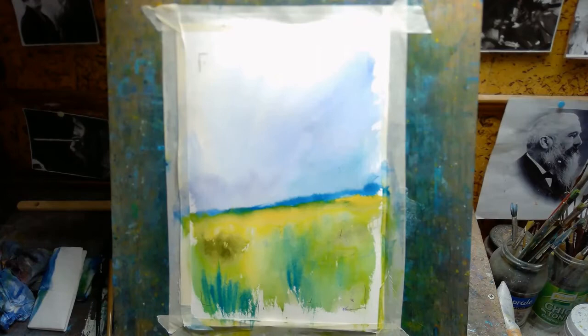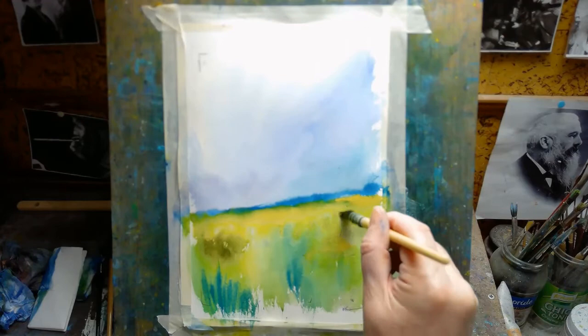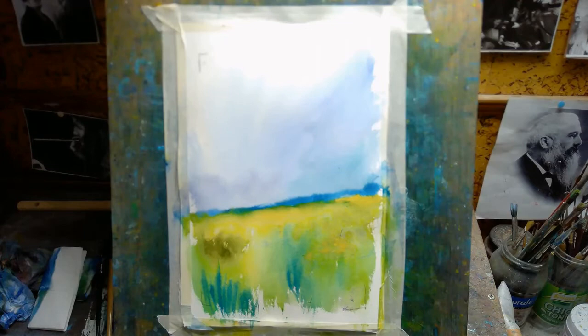It's basically just linear perspective — we can see details in the foreground, but as things go into the middle and background they all just merge together. Our eyes cannot resolve small details at distance.